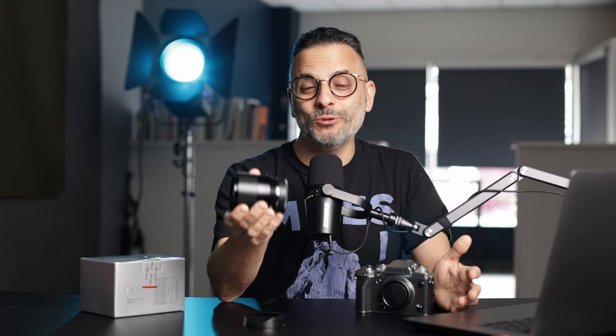Today we're talking all about the brand new TT Artisan 56mm f1.8 lens, which is an autofocus lens for Fujifilm cameras. Now before we get into this review, just a reminder that TT Artisan, although they sent me this lens, they have no idea what I'm about to say. They will find out exactly at the same time you do, and we're all going to find out together.